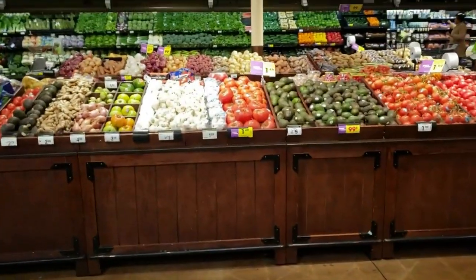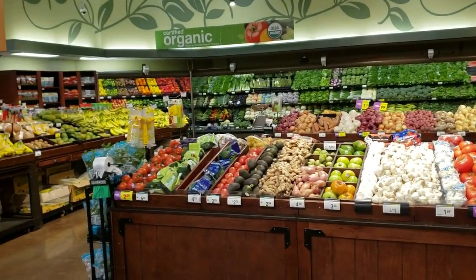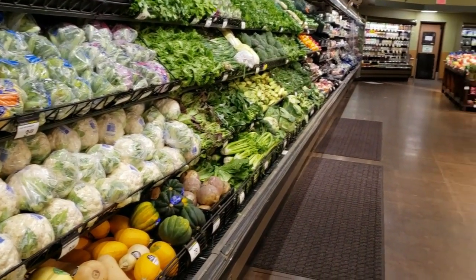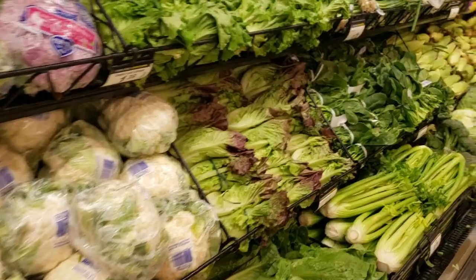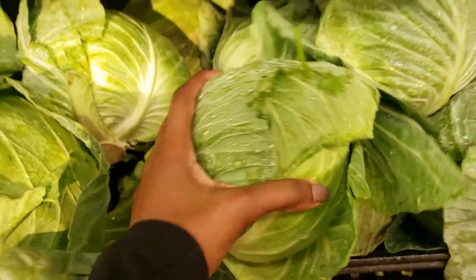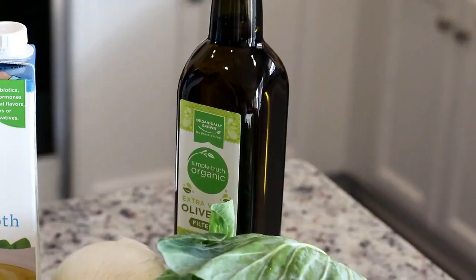First I'm heading to my local Kroger, straight to the produce section. What I love about Kroger is their amazing selection and it is so affordable. As you can see, everything is so fresh and vibrant. There's no excuse not to eat healthy because Kroger makes it easy and accessible. Now I'm grabbing a head of cabbage and carrots before heading back home to the kitchen.